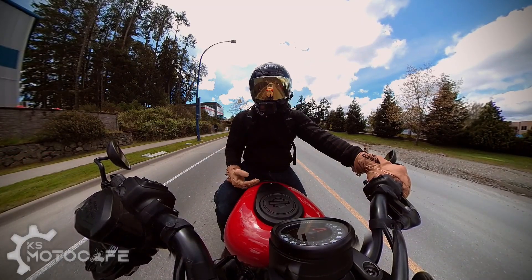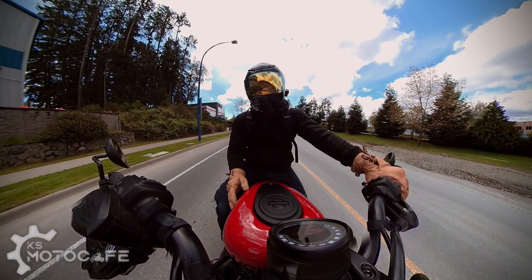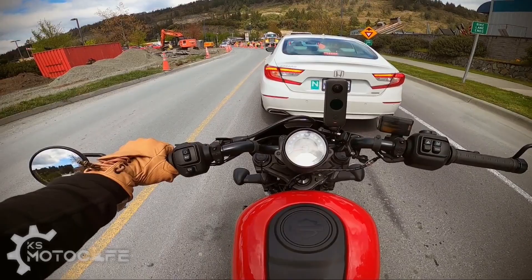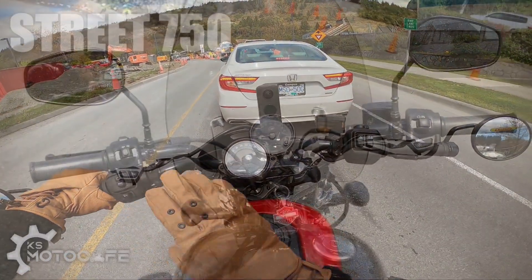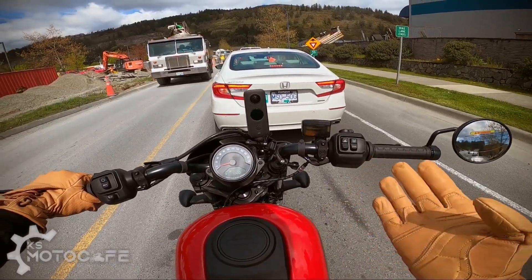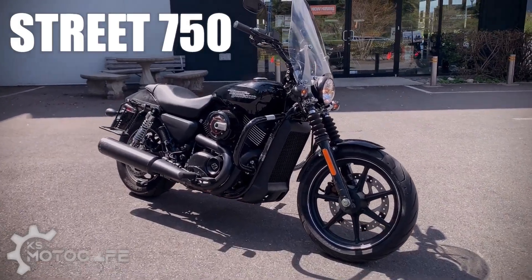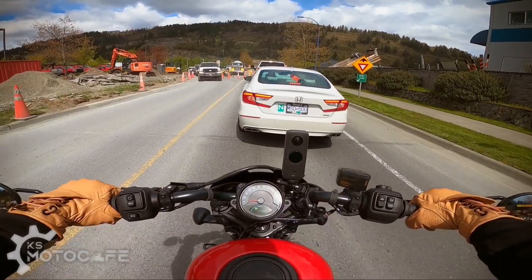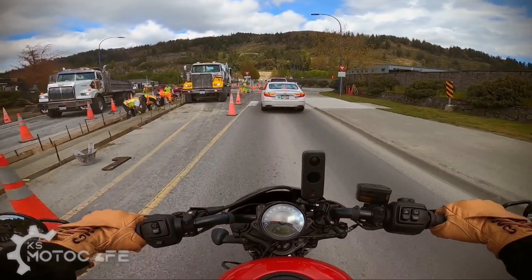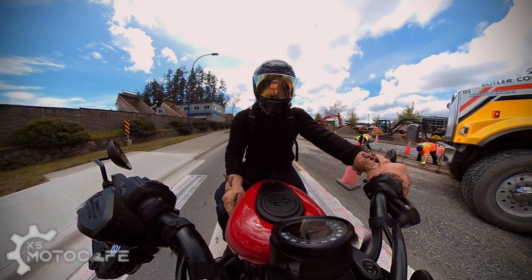Before getting on the highway, another thing to look out for is how this mini fairing performs in terms of deflecting wind. I doubt it'll do anything — the Iron 1200 also had a mini fairing that didn't really do much other than look good. In terms of controls and handlebar layout, it's very similar to the Street 750 which Harley Davidson cancelled a couple years ago, which initially concerned me. But being on this bike in person, I can tell you it is not the same as the Street 750 series. Whether it's a good replacement for the Iron 883, I'll have to finish the ride first.